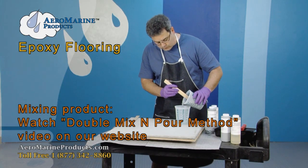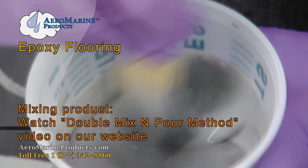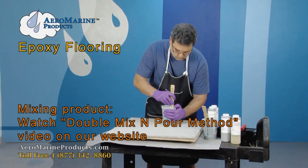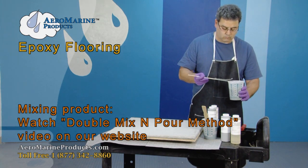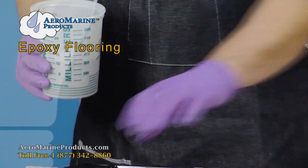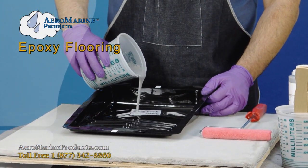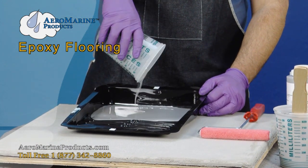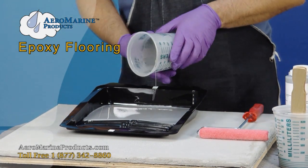We transfer the contents into the second container with a clean mixing stick. Mix again — 30 seconds to a minute is plenty. Now we're going to take the mixed epoxy and transfer it to a rolling pan so that we may roll the epoxy onto the concrete.